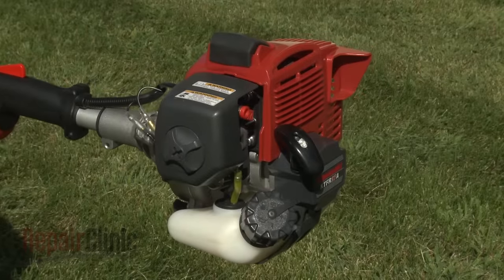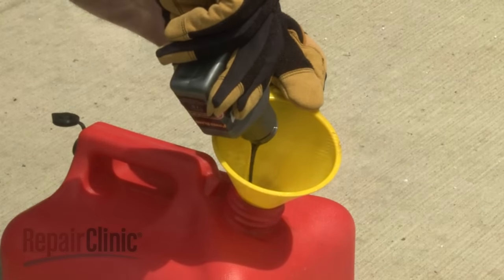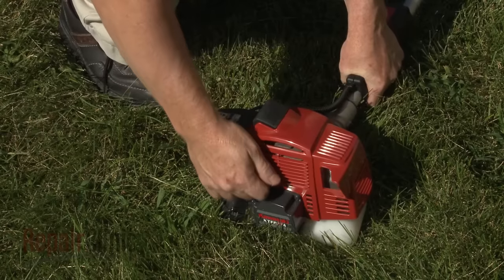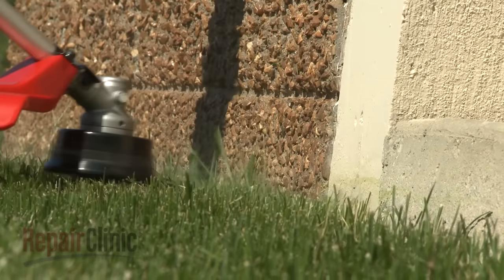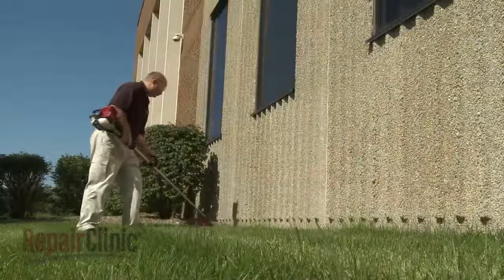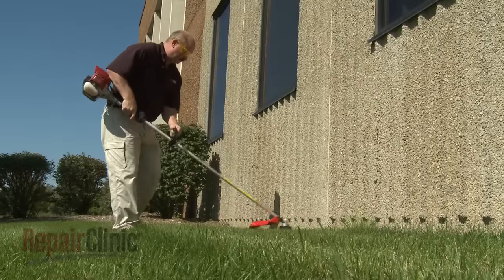Most gasoline-powered string trimmers use a two-cycle engine, which requires the gasoline to be mixed with oil for the engine to operate properly. Attempting to run a two-cycle engine without a suitable oil and gas mix will cause the engine to seize due to insufficient lubrication. The main benefit of a two-cycle engine is that it allows for a high output of torque while being relatively lightweight, making it ideal for handheld use at different angles.